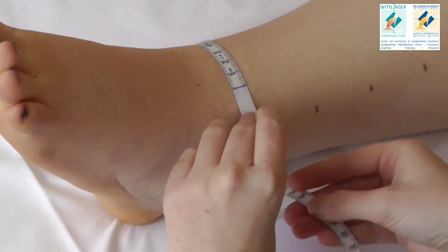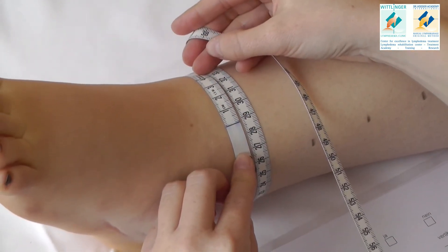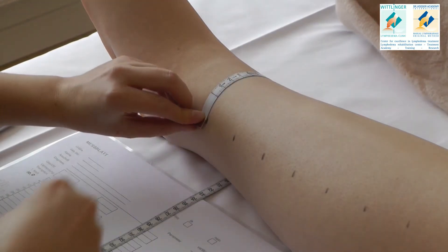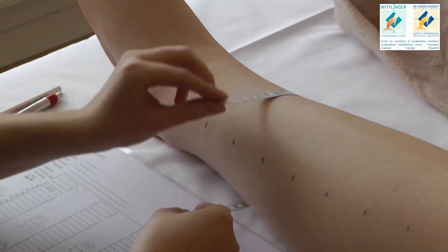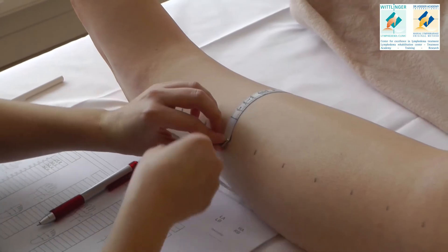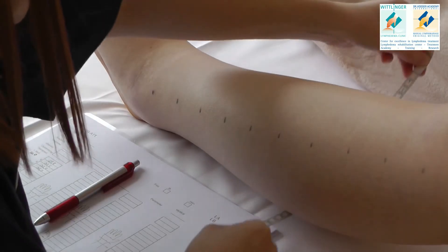Now place the measuring tape around the leg and guarantee that you don't pull too intensely. The marked spot should always be between the two parts of the measuring tape. Keep on doing this with all the spots you've marked.